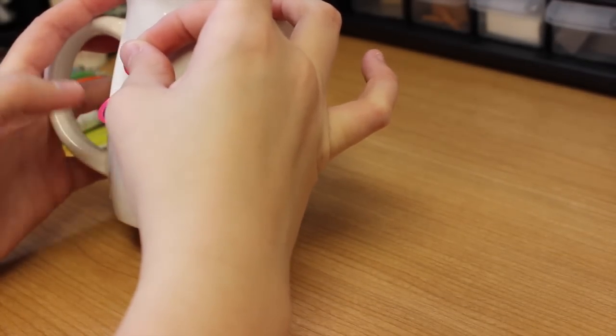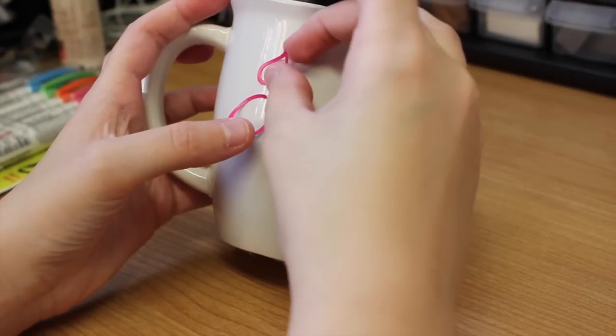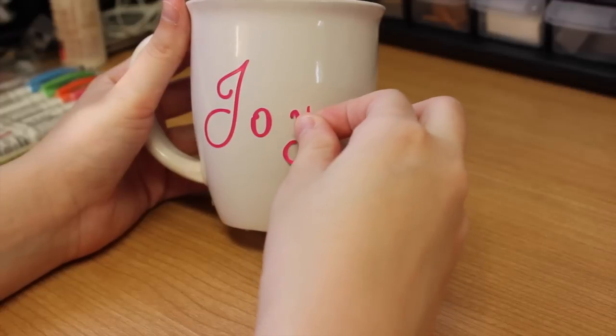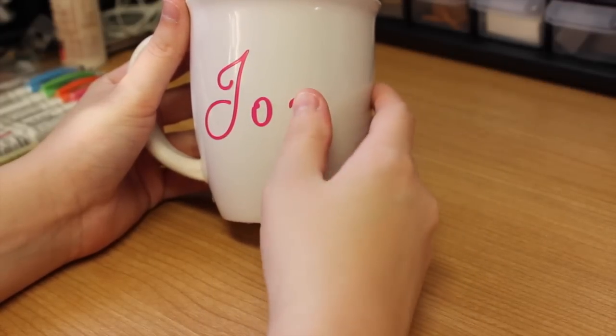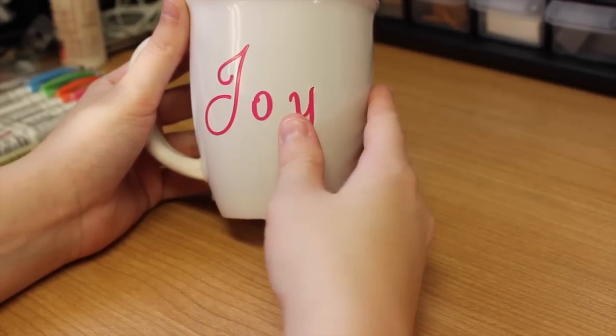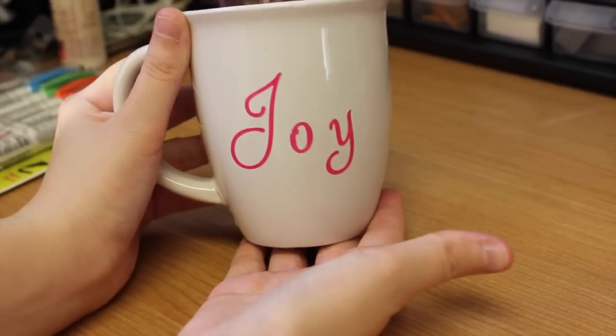Just choose a word or a name or anything. I'm writing 'joy' on this mug because I made these around Christmas time.